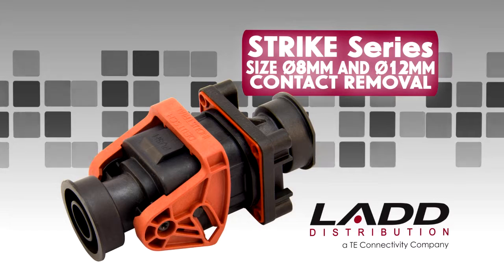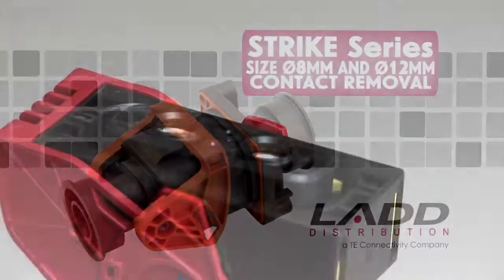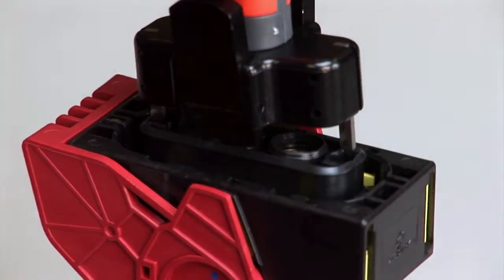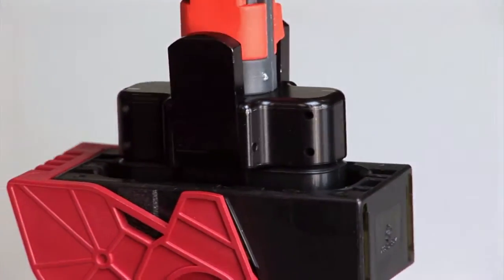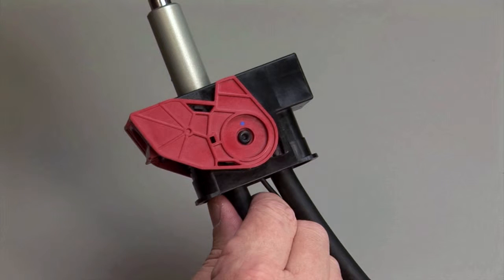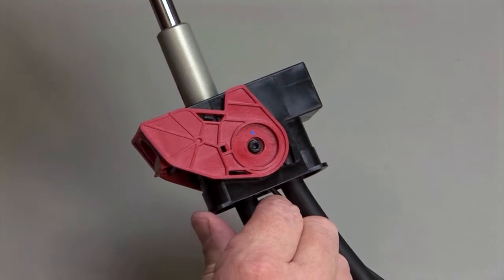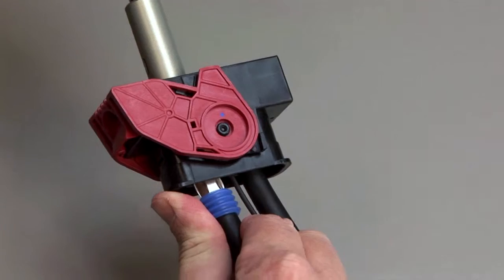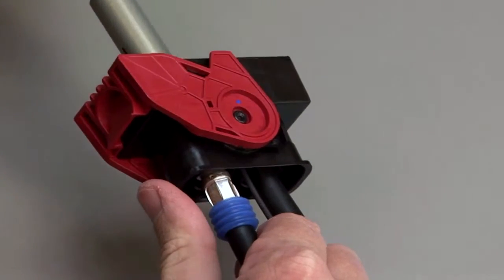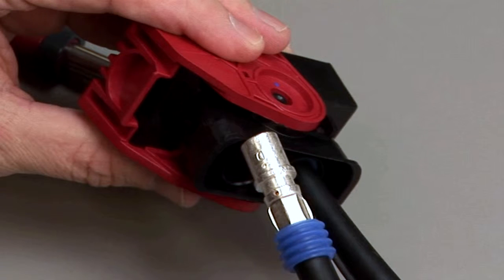STRIKE Series Size 8mm and 12mm contact removal. Begin by removing the integrated TPAs with the appropriate removal tools. To remove 8mm and 12mm contacts, insert the proper removal tool over the contact. Press down on the tool to open the contact retention fingers. Pull the wire and wire seal assembly out of the rear of the connector.